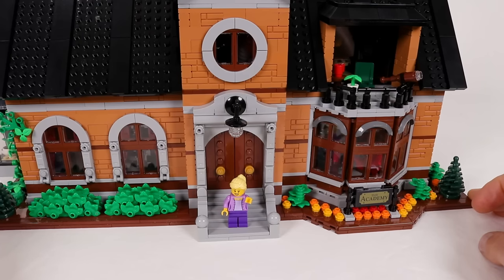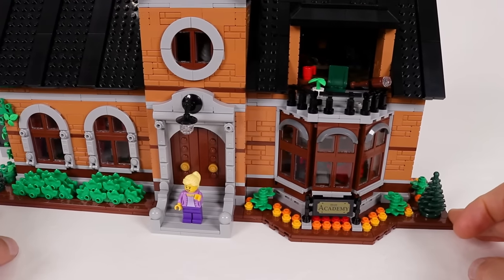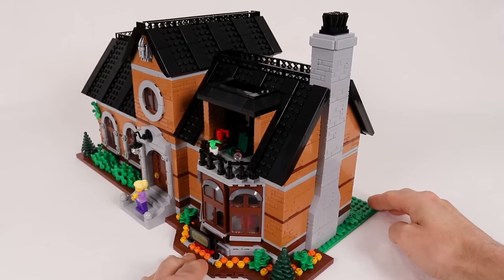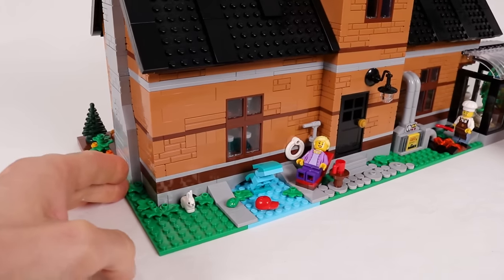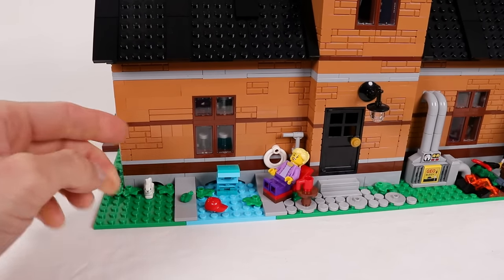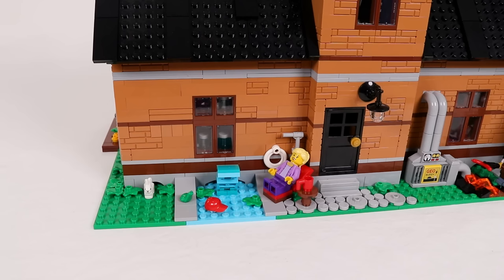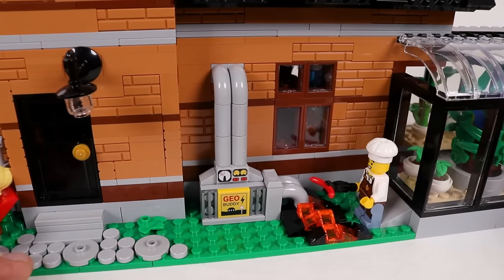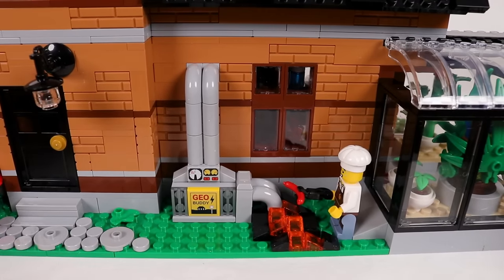As we go around the building we have this nice beefy doorway, a bay window with flower beds and the academy sign below, the chimney on the right side, and the pool area as we turn the corner to the back. The pool actually extends into the building, opening up in the ocean lab which we will see a little bit later. The geothermal plant in the back provides all the power to the building, but it seems they drilled a little bit too far into the earth's crust.